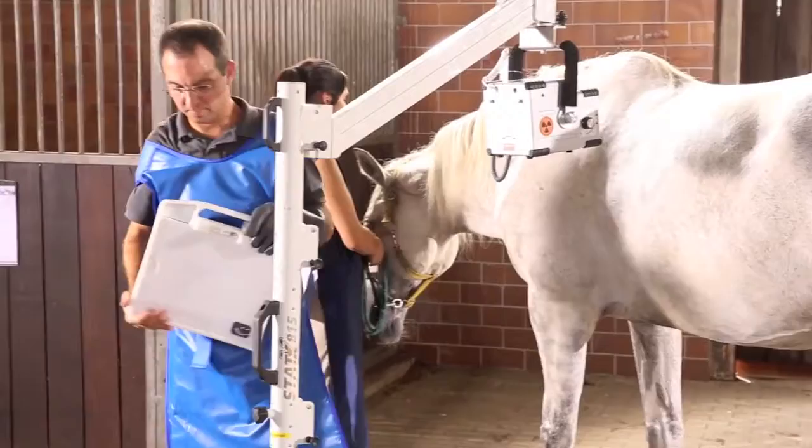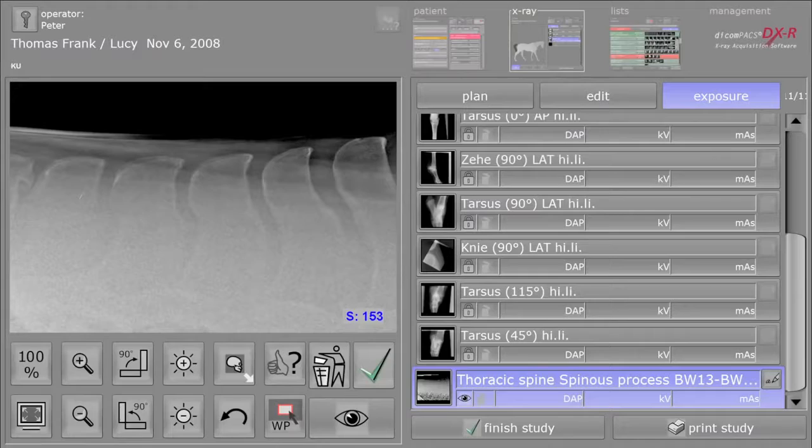Thanks to the excellent detector quality and the enormous dynamic range, even impressive back x-rays can be taken with low x-ray output.